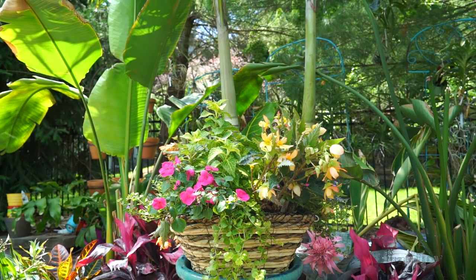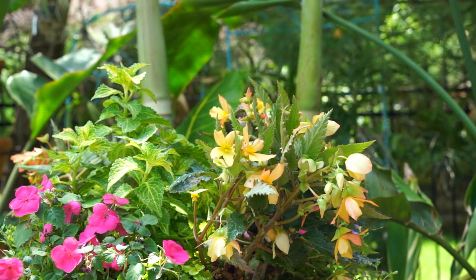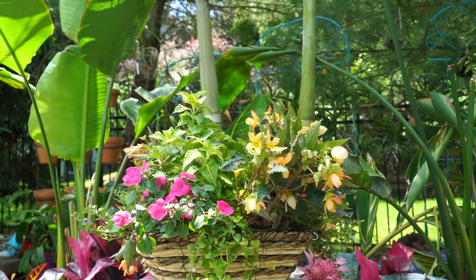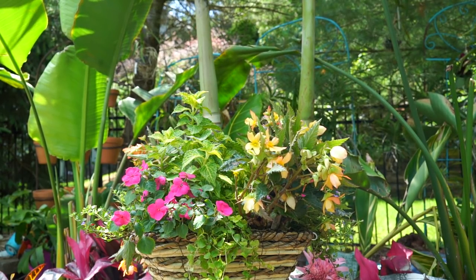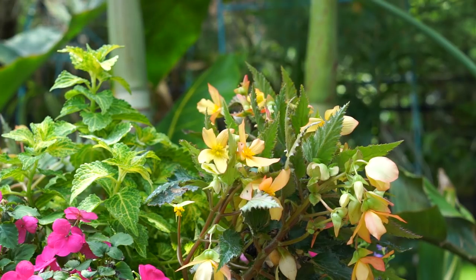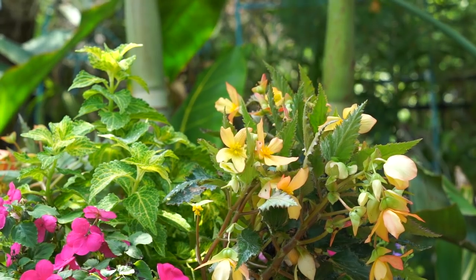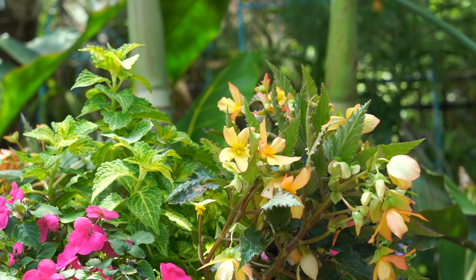The impatiens can take a lot more sun than I think people give them credit for. The Iconia begonias are really the only wild card in this basket, because when the intense heat of summer kicks in, sometimes even part sun seems to be a little too much for them. I tried these out last year and when it got really hot I moved them into the shade and they still weren't having it. They're also very fragile — they just fall apart when you barely touch them. Pretty typical for a tuberous type begonia. And being crowded, if things are too wet and moist, they could be very susceptible to powdery mildew.